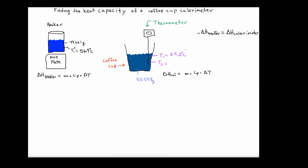Welcome to the ChemDoctor. The purpose of this presentation is to teach the viewer how to calculate the heat capacity of a coffee cup calorimeter. What I have shown on the screen here is the basic experimental setup. In a student laboratory it's easiest if you have two people: one to operate heating the sample of water in the beaker, and the other managing the coffee cup calorimeter shown on the right.